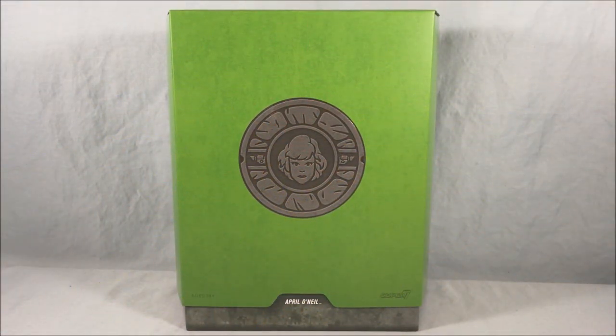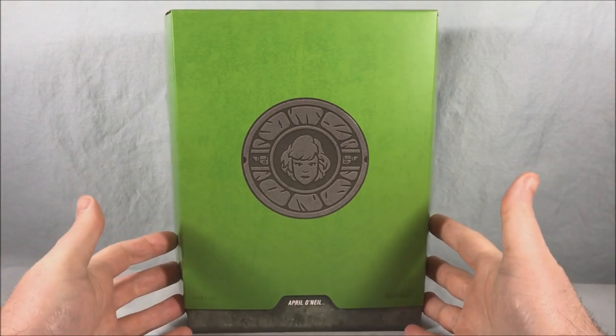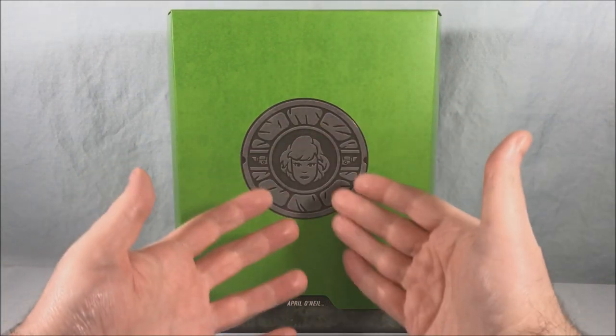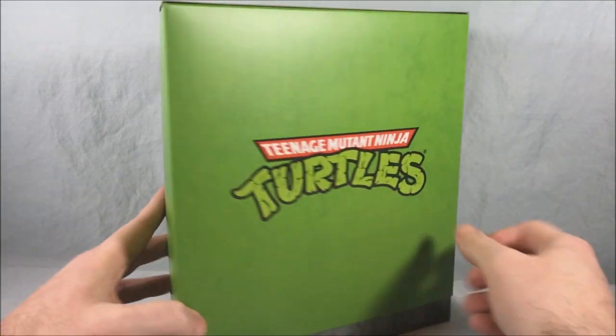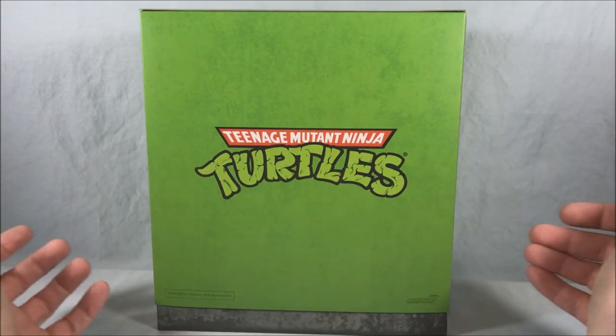Hello fellow collectors and welcome to Longs Toys. Today we are taking a look at April O'Neil from the third wave of the Teenage Mutant Ninja Turtles Ultimates figures from Super 7. On the front we have the personalized manhole cover with April's head and two cameras on either side. If we spin it around to the back we have the classic TMNT logo.